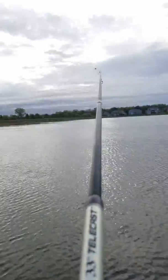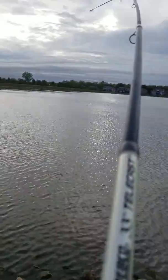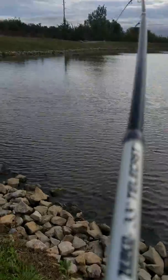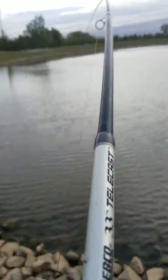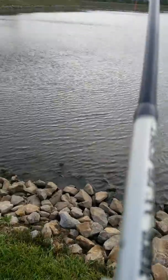Fishing with a worm. Not sure what this is, but it's pretty pissed off to be hooked. It keeps taking my drag out. I think I'm getting them close. Let's see if we can get them on the bank.